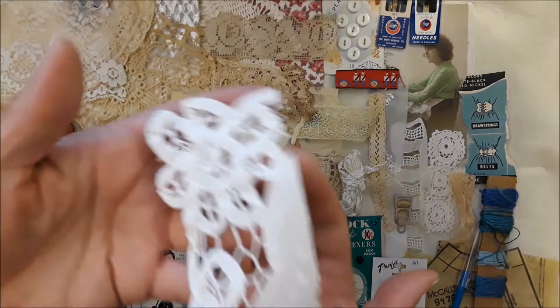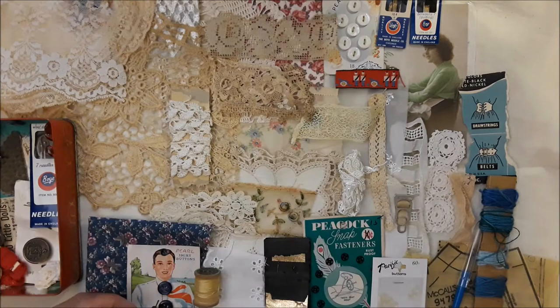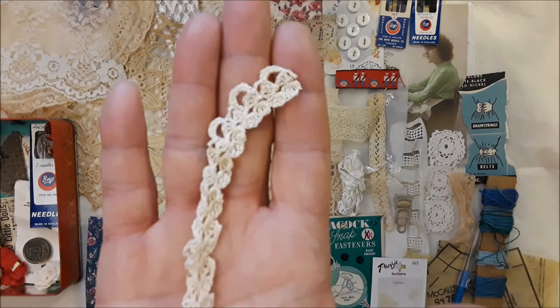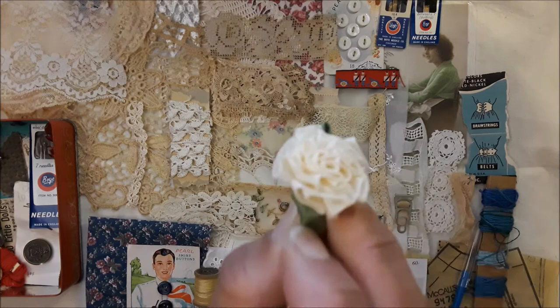Then here is a piece of that other lacy doily stuff — it's got a little stain on it, appropriately so. And here is a small piece of hand crochet. And here is an appliqué flower.